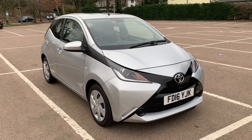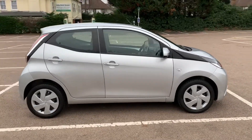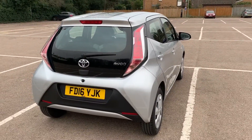Here we have the Toyota Aygo X-Play on a 16 plate. I'm going to start off by showing you around the outside of the car and then we'll hop in and run through some controls on the inside. From the outside you can see that it's a five-door car. Let's start off inside the boot and then work around the rest of the car from there.